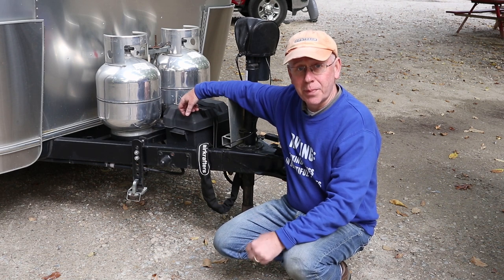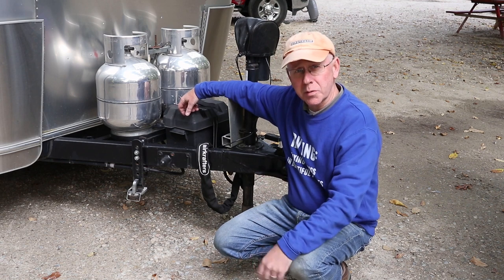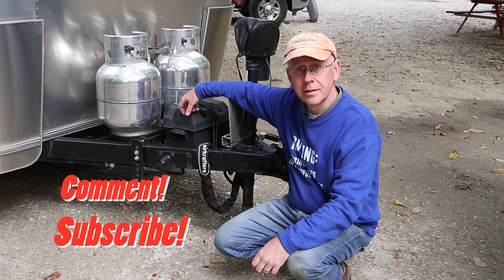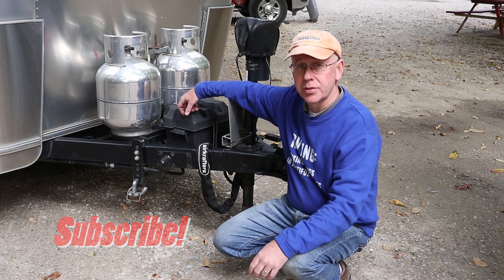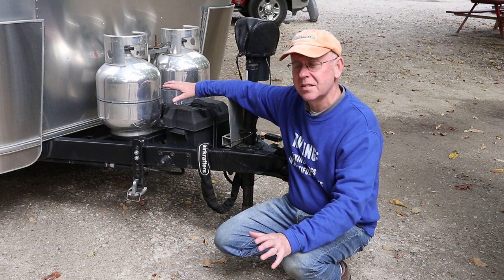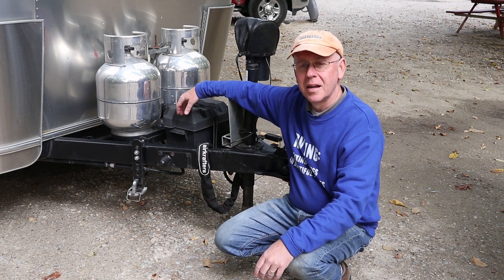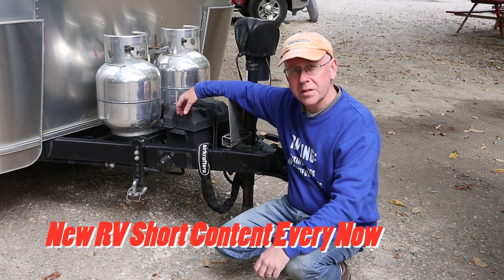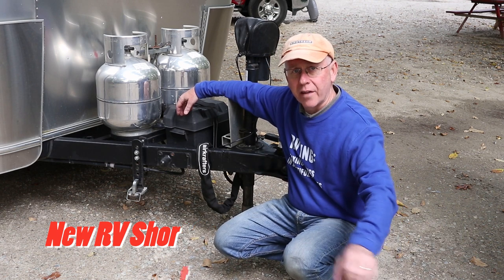If you like this video, give us a big thumbs up. And if you think we've earned a subscription, click to subscribe. Comment below if you have questions about your battery and we'll see if we can answer them — I'll answer any battery questions you have, rechargeables, even regular ones. We come out with RV and Airstream related videos, and an occasional short film series just like this one, every so often. Thanks for watching.